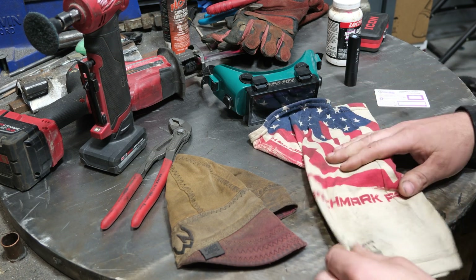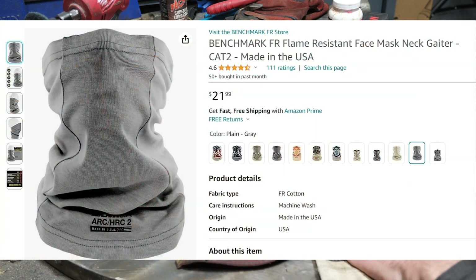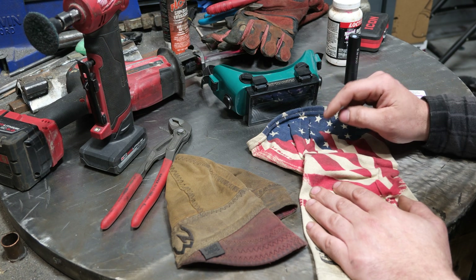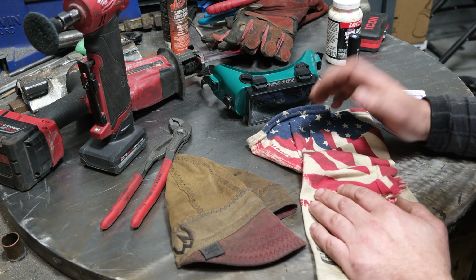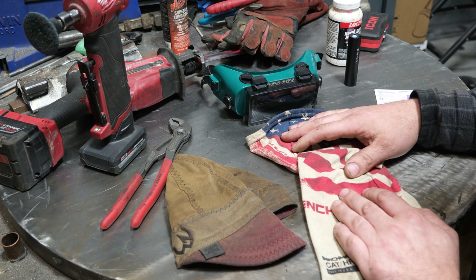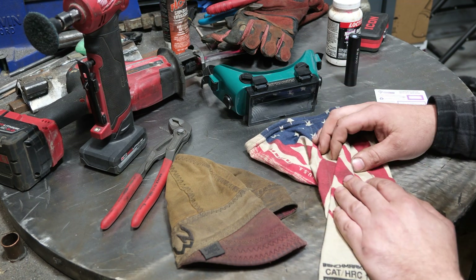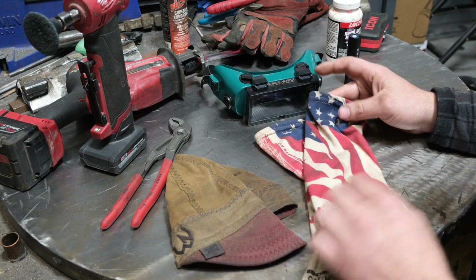This is a neck sleeve made by Benchmark FR, sold for welders — you put it on your neck and it protects you against burns. These are commonly used in the electrical field as well. Now this is so thin I don't really know that if you're welding some 6010 overhead that this is going to do much, but it's better than bare skin. Based on a viewer's question — does FR protect against UV light — I thought I would test this because I've worn this quite a bit.